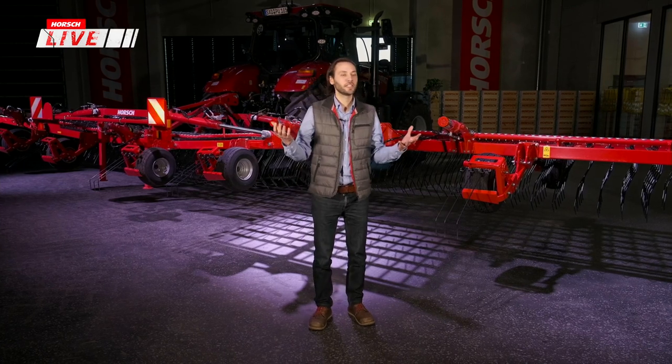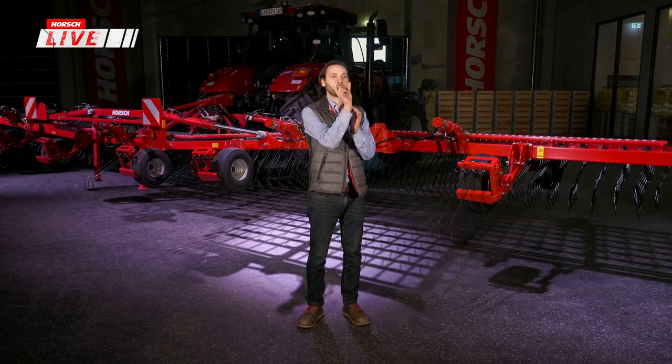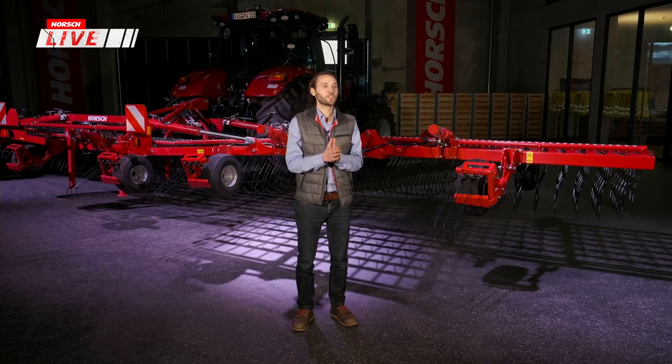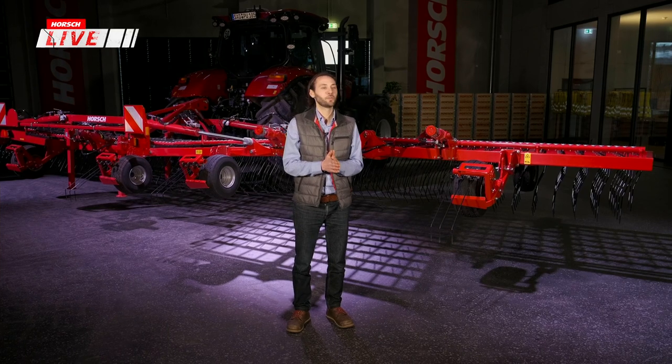Striegeln und Hacken lässt sich sehr charmant kombinieren: Beim Hacken bleibt immer ein gewisses Band unbehandelt, wo Unkräuter stehen – das lässt sich dann leichter mit dem Striegel nach einem Hackgang behandeln. Wichtig ist auch, vor dem Säen schon einen reinen Tisch zu haben. Für das Wegmachen von Zwischenfrüchten und grünen Beständen gibt es interessante Technik – darüber wird der Roman berichten.